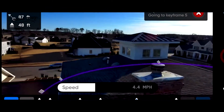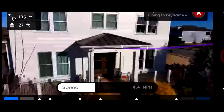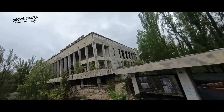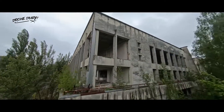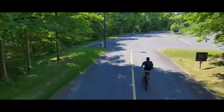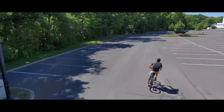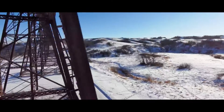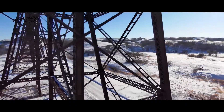Rather than marking waypoints on a map, you fly your Skydio drone to a keyframe moment in the air, save its location along with the camera angle you want, and move on to the next one until you've finished a sequence. Once you've chosen the speed you want it to fly at, the Skydio drone will automatically fly between the points to produce the video, while using its six-camera obstacle avoidance to stay safe.